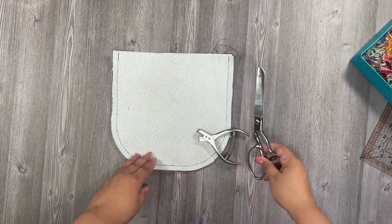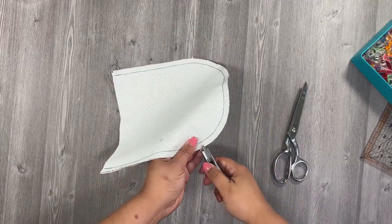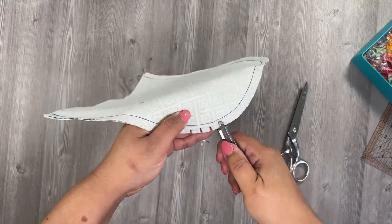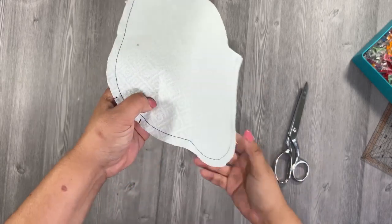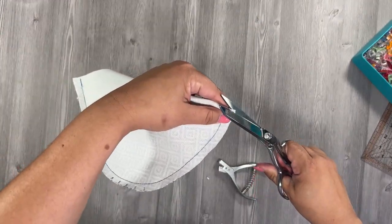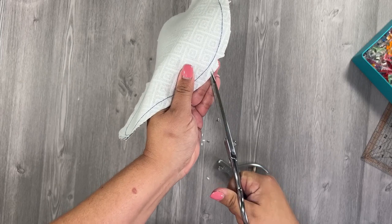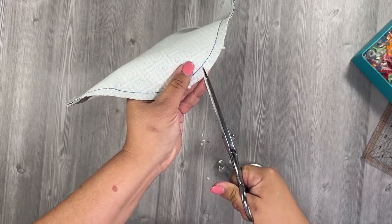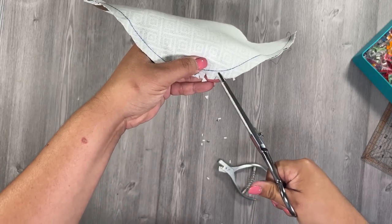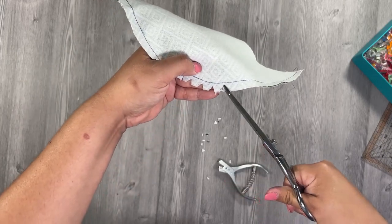Before turning the flap right side out, you need to clip the curves. You can use scissors or a pattern notcher — it's optional but handy because you can control how deep you cut without touching the stitch line. Cut small notches all around both curves. Do not cut the stitching.